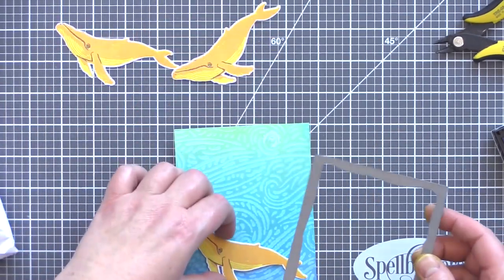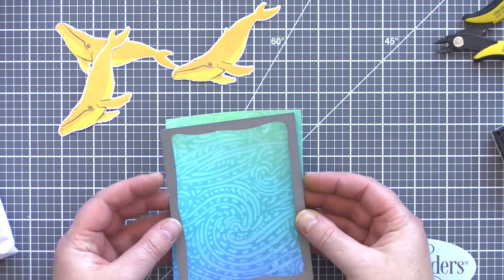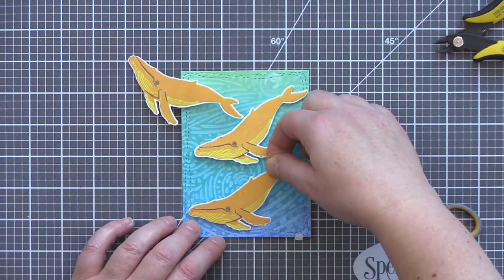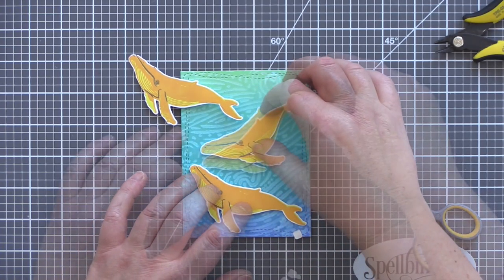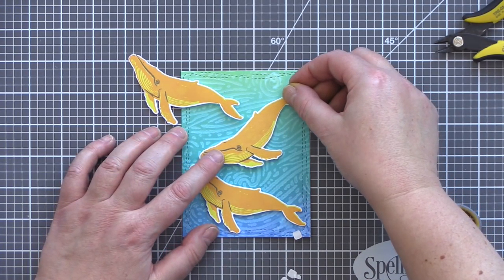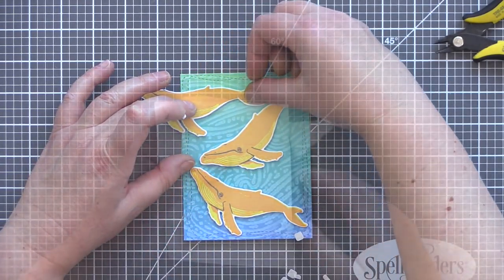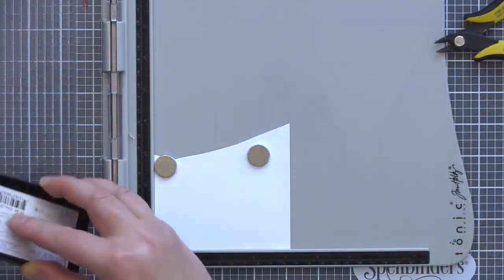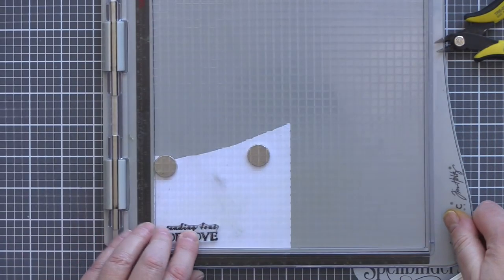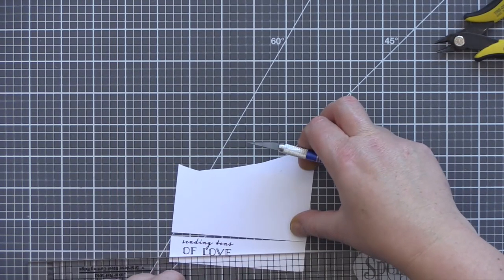I wanted to have a pod of whales playing in the waves, so I stamped and die cut two more whales. I then die cut the background with a wonky rectangle die from Simon Says Stamp. I added foam squares to the backs of the whales and added them to the background at playful angles, offsetting the final whale and trimming the overhang with scissors. I stamped a sentiment from the Colour Layering Blue Whale set on white card in VersaFine Onyx Black Ink and used a scalpel and ruler to cut it out.